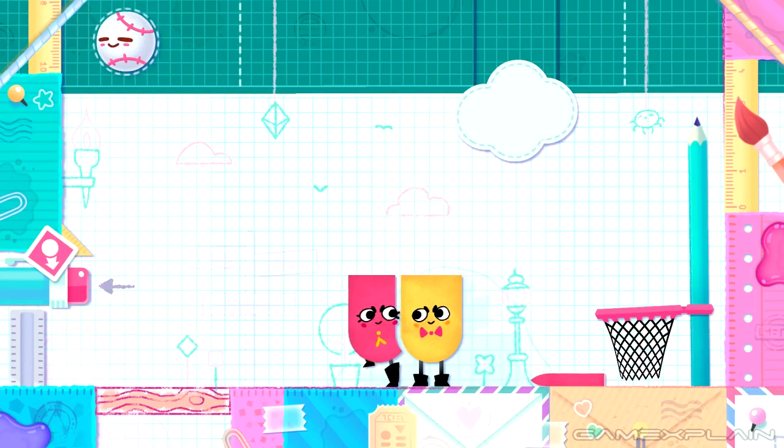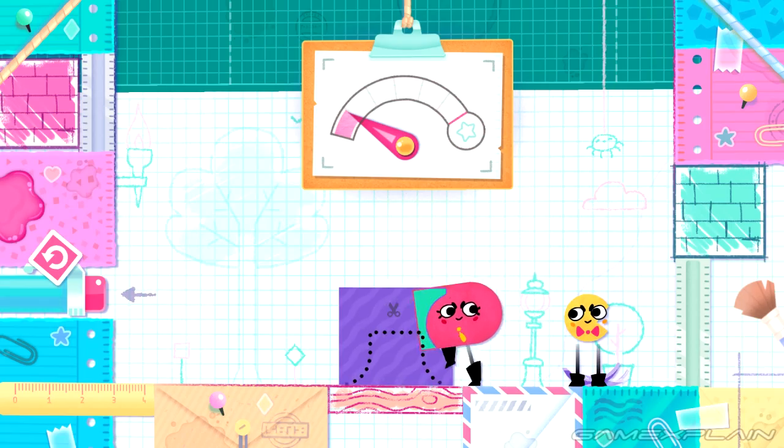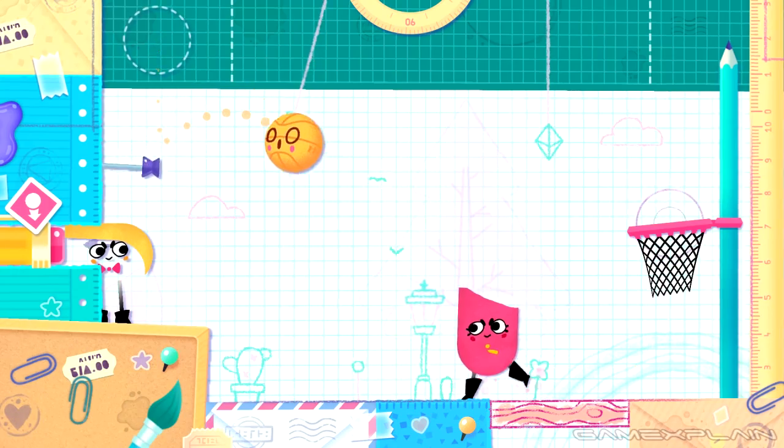A couch co-op game at heart, it works by each player being able to snip overlapping parts of other players into different shapes to achieve various goals such as matching complex shapes, herding fireflies, and shooting a basketball.